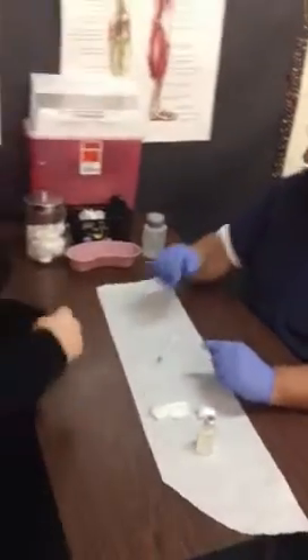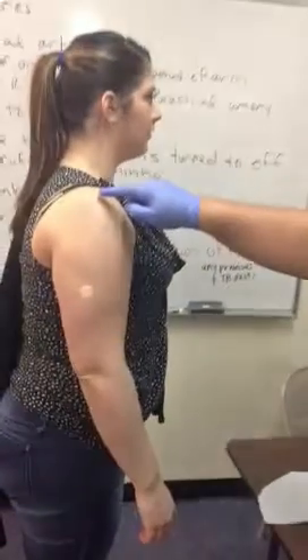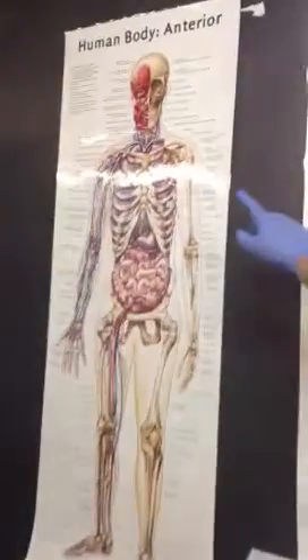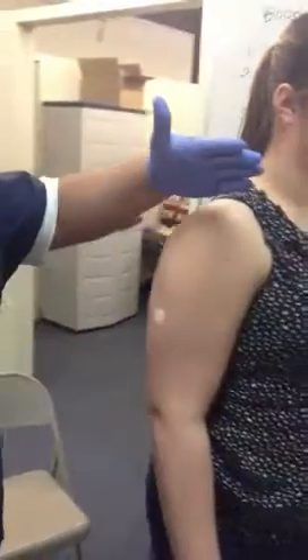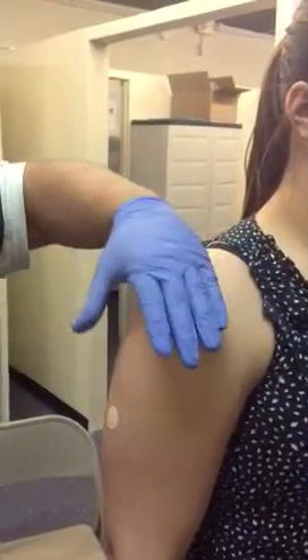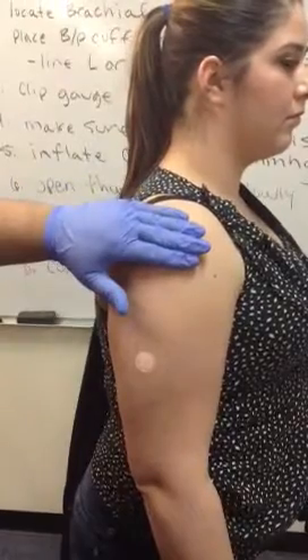I'm going to get you to pull your arm out of your sweater and stand right here. Instead of locating the third, we're actually going to be locating the end of the shoulder. We're going to be placing the medication about three to four fingers down below the edge of the shoulder. You'll notice that the clavicle goes all the way to the end, and we're actually going to be placing our hand right there at the corner of the shoulder.